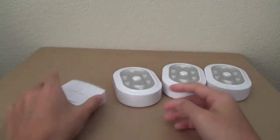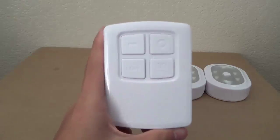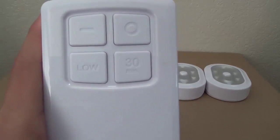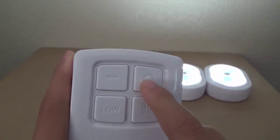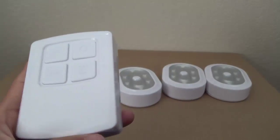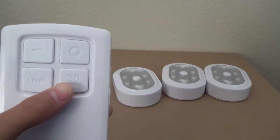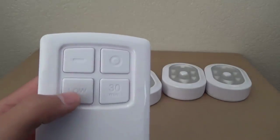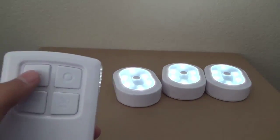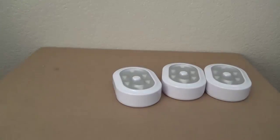Moving along to the remote, we have four settings: dash, circle, low, and 30 minutes. When you press the on button — the dash — all the lights will light up. Press the circle button and they turn off. Press 30 minutes and you get a 30-minute timer. Press the low button and it will have a lower light output, which is a nice feature.